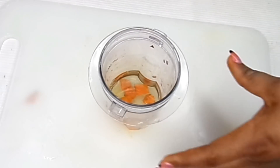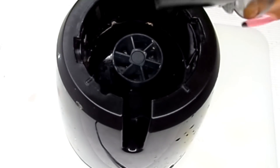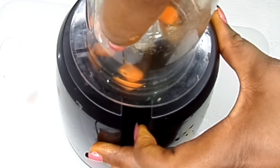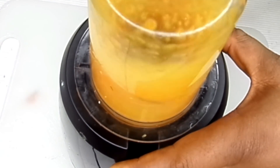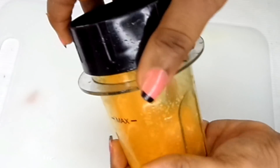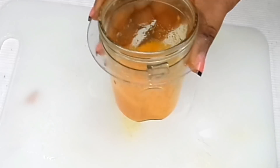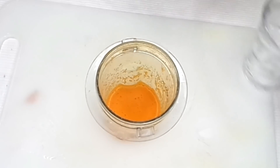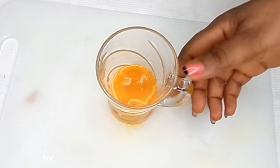We'll add a little bit of water and then we'll blend it. Here we go — we're going to be needing a cup. We're going to pour it into a glass cup.